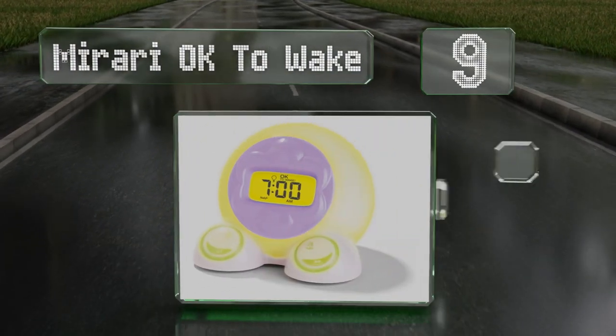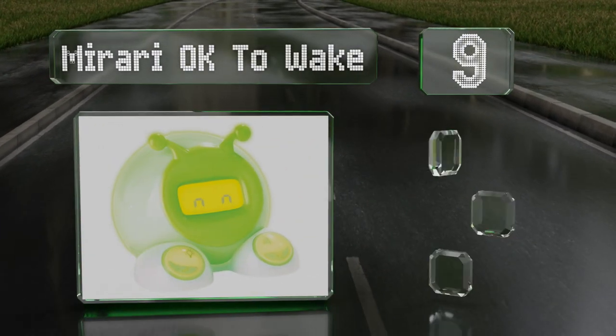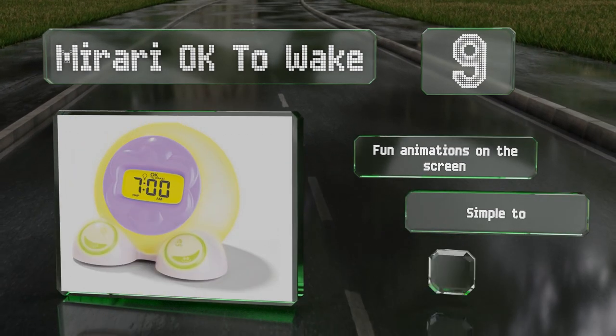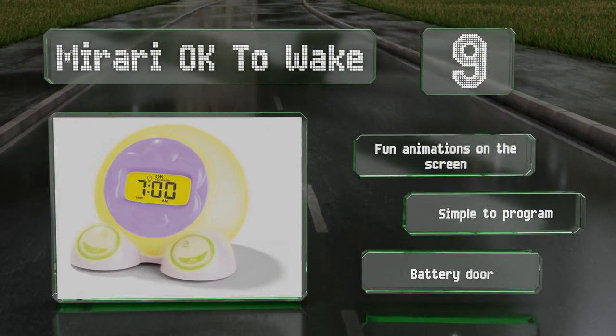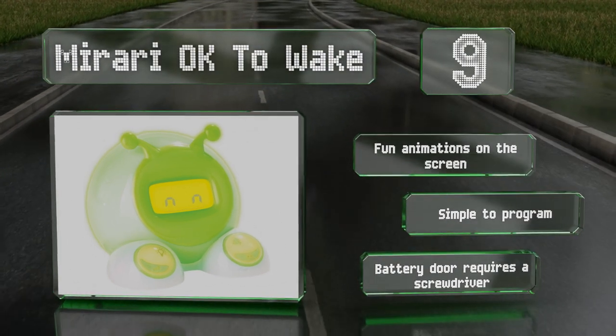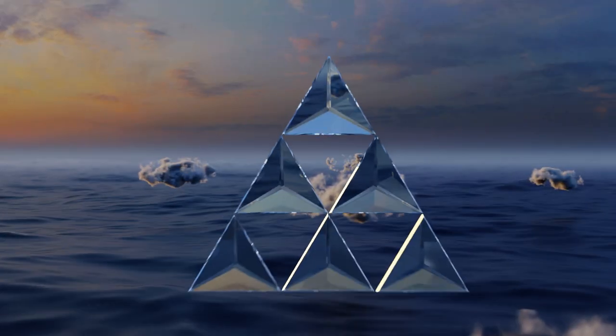At number nine, parents will appreciate the useful features of the Mirari Okay to Wake, such as a convenient nap timer and a soothing night light. Just two buttons on its feet means it's easy to operate, and interchangeable face plates ensure it'll complement any bedroom decor. It provides fun animations on its screen and is simple to program, but the battery door requires a screwdriver.